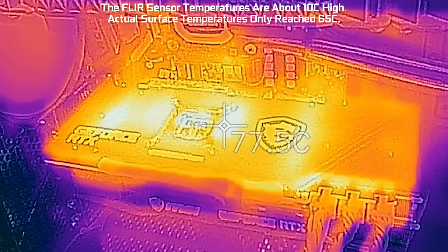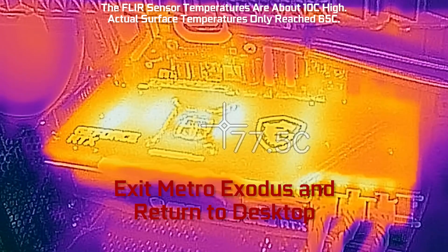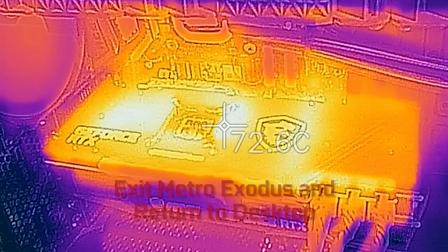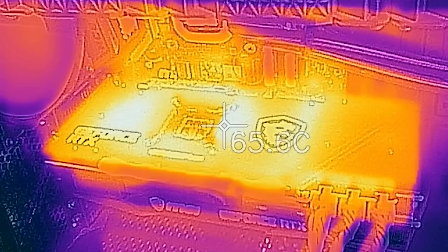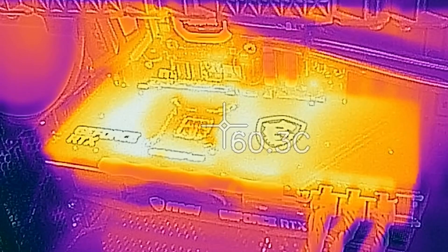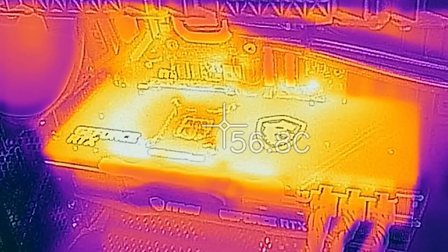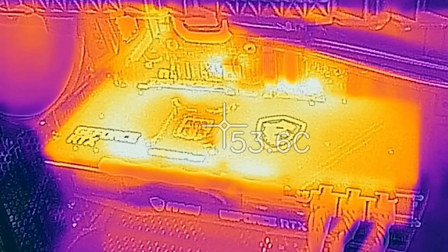That does it for the heat up. Now let's go ahead and exit and return to the desktop. We've closed the game and now we're watching temperatures drop. It takes a few minutes, but eventually you get back to close to ambient temperature. Note that the fan speed does slow down as the temperature drops — if you crank the fan speed up to 50% and just left it there, you'd get thermals dropping much more quickly than we're showing here.